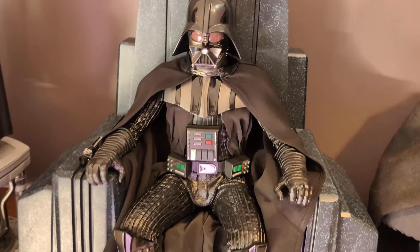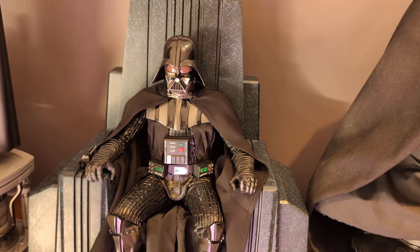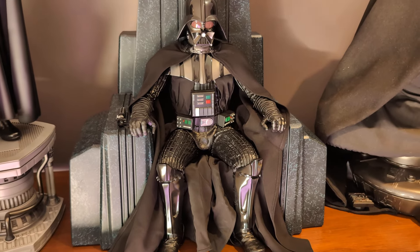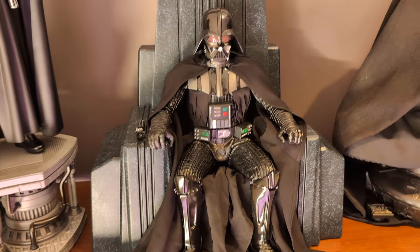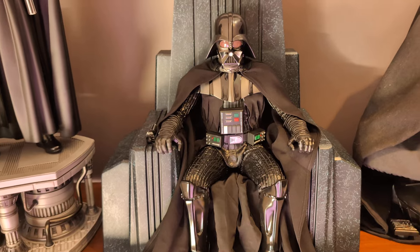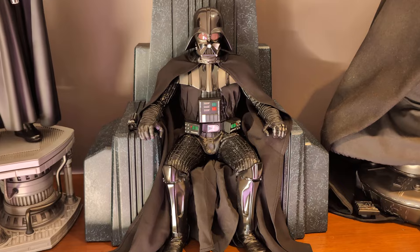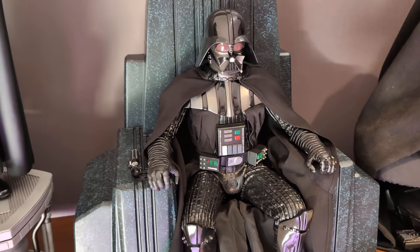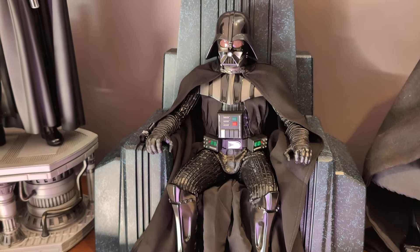I'm contemplating whether to get the quarter-scale Darth Maul — not sure yet. The Anakin was revealed at SDCC 2023 and looked quite nice, though I was a little mystified about the base. But Vader is in the house and looking good. Give us a thumbs up if you liked the video and throw some comments in — I always get back to you. Until the next piece, stay safe everyone and have a great day.